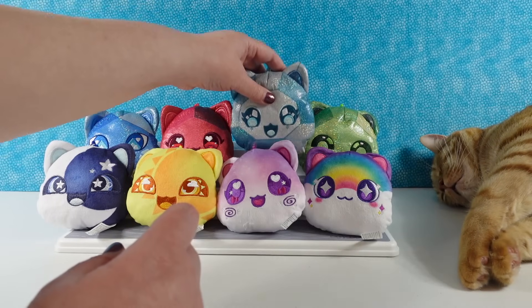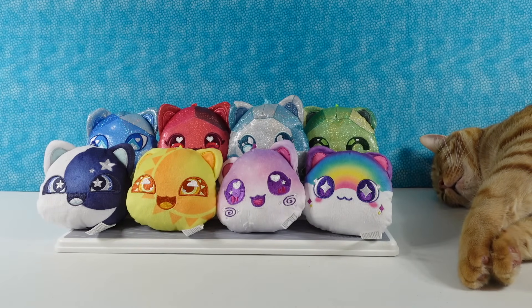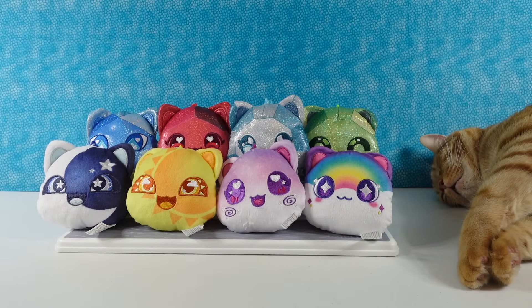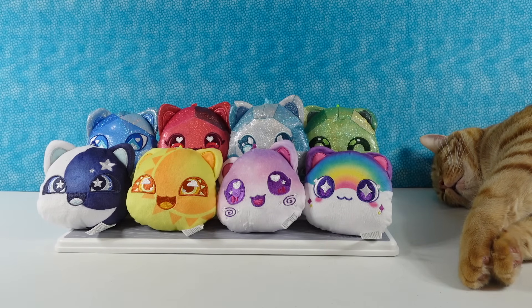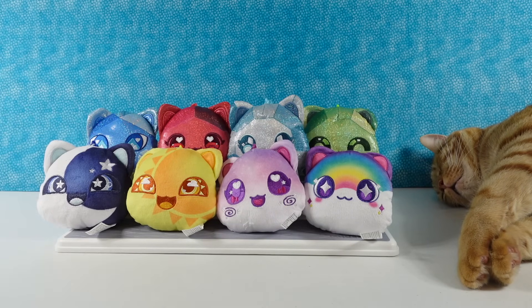So I want us to pick a favorite sparkly and a favorite non-sparkly. I think I'm going to go with Emerald Cat for my favorite sparkly. And my favorite non-sparkly, I'm going with Rainbow Cat. That's so funny — I'm going with Sapphire Kitty and Moon Kitty.